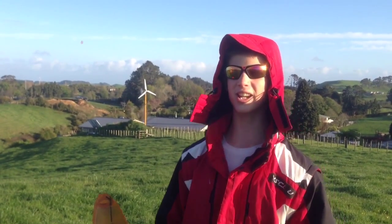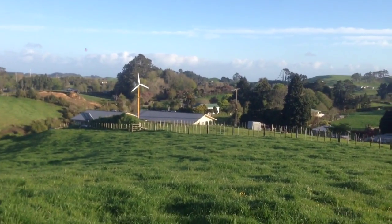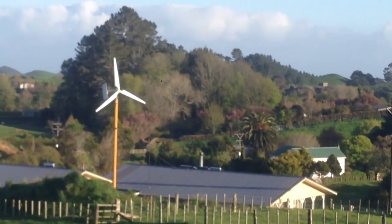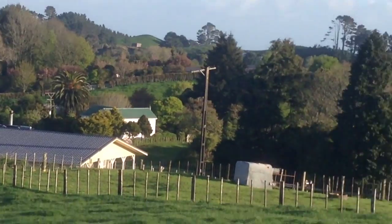Welcome back to Plains of Paper. We're in Inglewood, Taranaki, where I live, and that is our solar powered off the grid house. We're making some power today. This is the first nice day we've had in quite a long time.